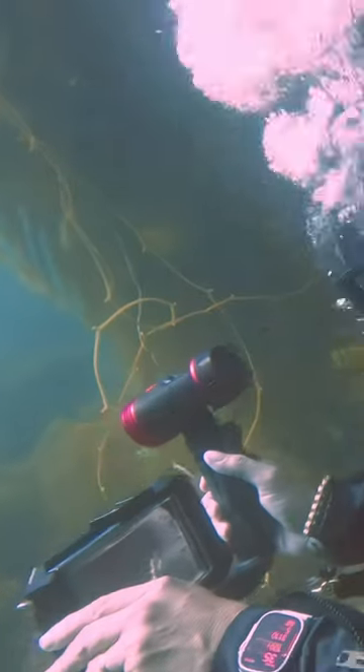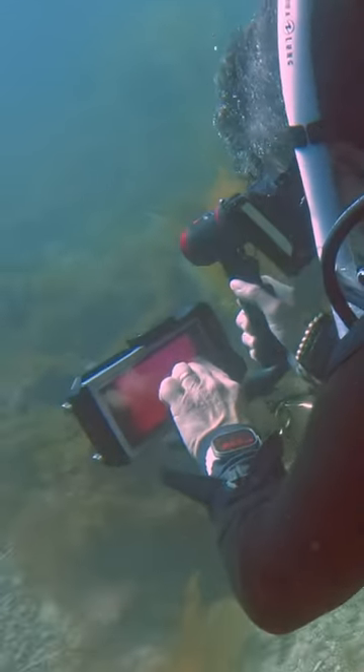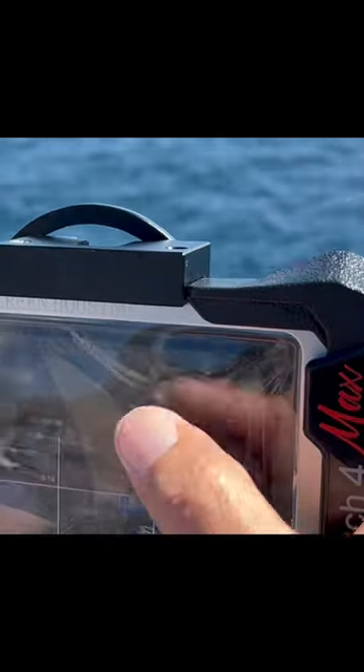The key feature of this housing is a liquid-filled membrane that accomplishes two things. First, liquid is incompressible, so the membrane will not squeeze in on your phone the deeper you go, which of course would make the operation of the phone impossible. Second, even with the liquid buffer, the membrane is still thin enough to respond to touching and swiping.